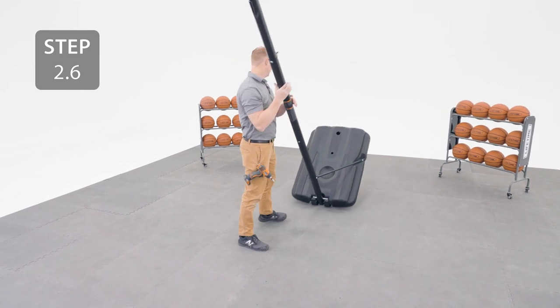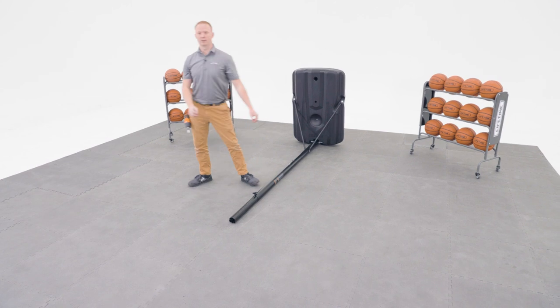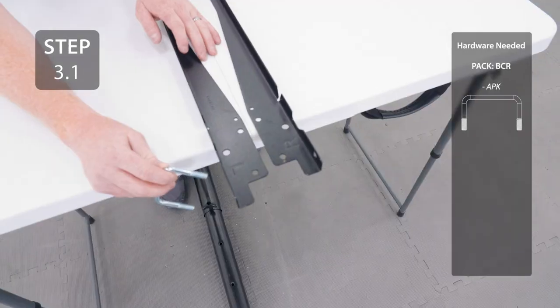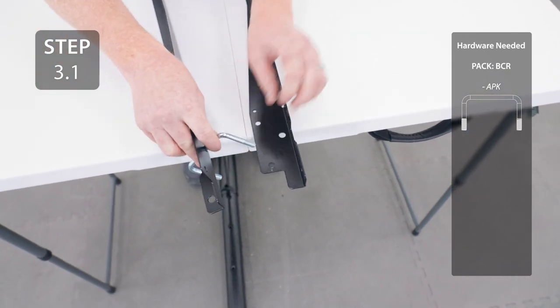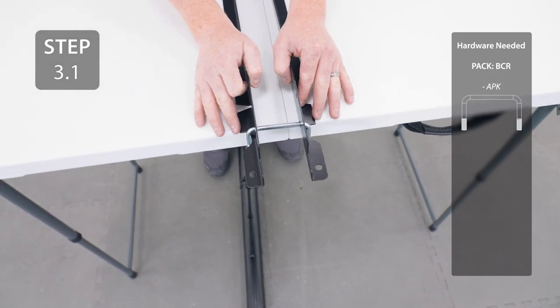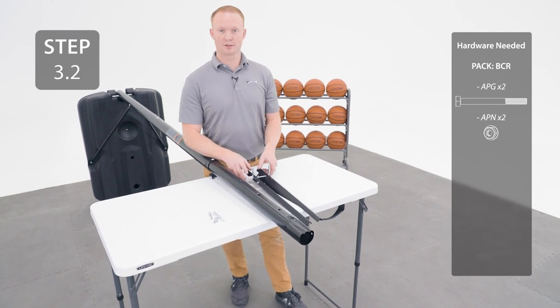Now you can secure the backboard brackets, then add your U-bolt into these holes making sure it rests in these notches. Attach the backboard brackets to the crimp side of the top pole, making sure the U-bolt stays oriented correctly.